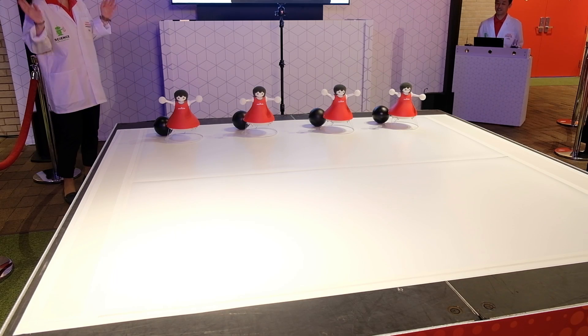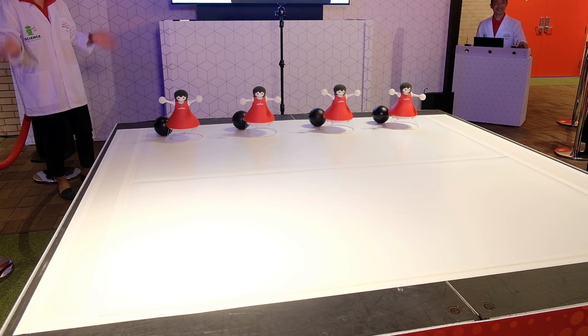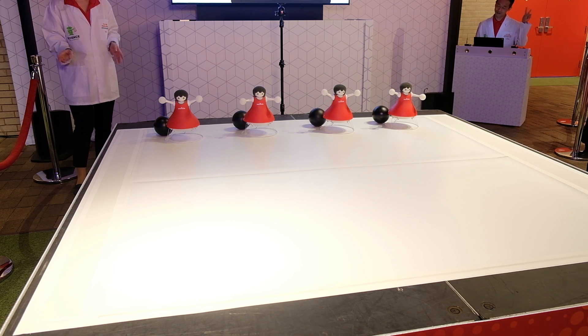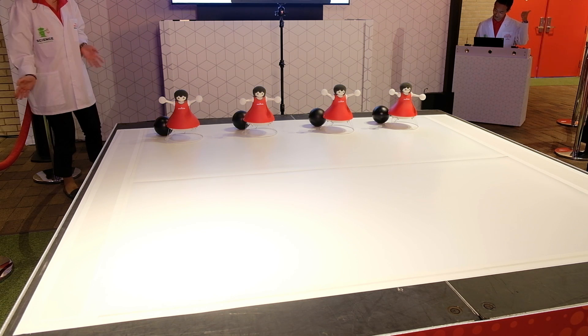Ten, nine, eight, seven, six, five, four, three, two, one, zero!